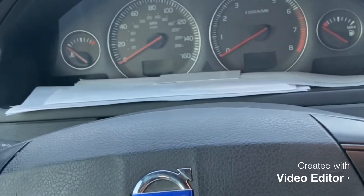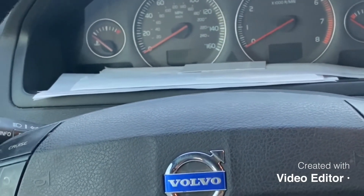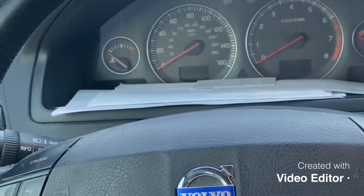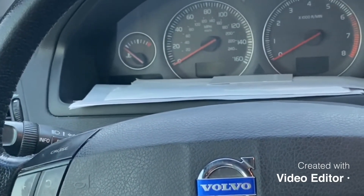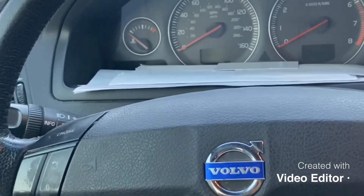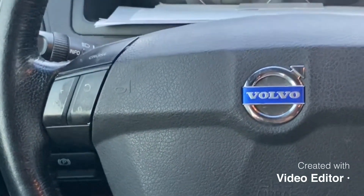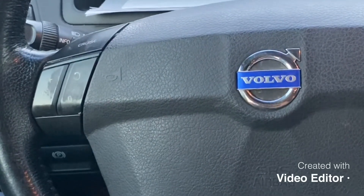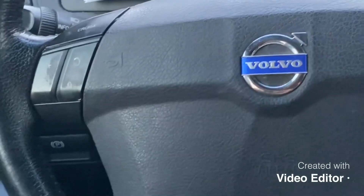I'm going to have more videos coming up about this car — I've fixed a lot more things on it and I'm going to do in-depth videos about all that stuff. So if you buy an XC90 like this car, you can check the things that I fixed — you never know, they might go wrong.